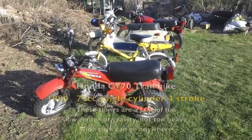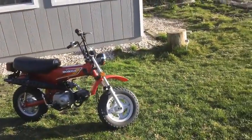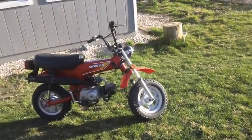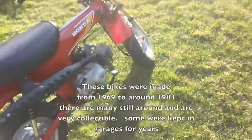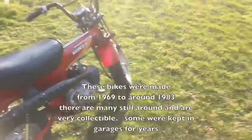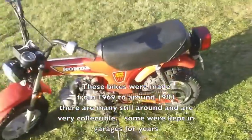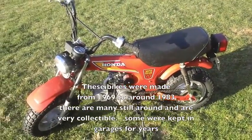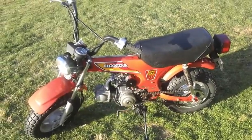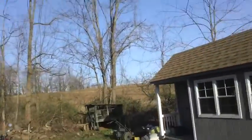There's the 1980 Honda CT-70. When I got it, it wasn't starting at all, so I put a new spark plug in, new points, and cleaned up the stators, and now it at least runs steady. I've driven it around, and I'm going to set this up and show you driving around — it's a very, very fun thing to drive, I tell ya.